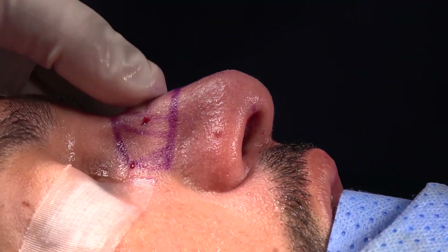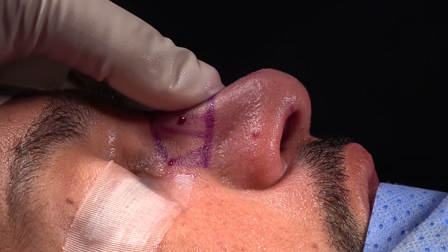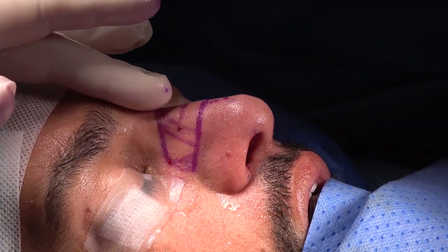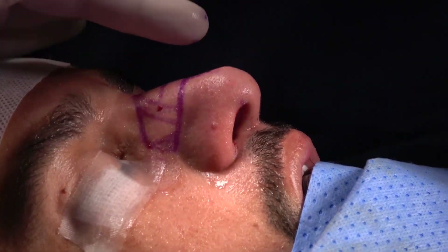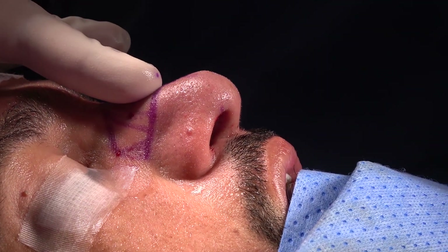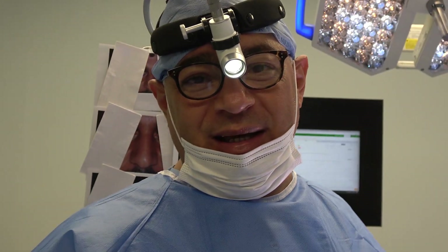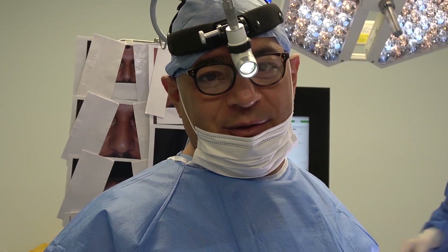This is called the hand push-down technique, as you can see — the hand push-down technique. It's quite nice and safe, and it will not create any roughness or irregularity on the dorsum. You can see the nice results. So that's how we did the hand push-down technique — I hope you found it useful. Thank you.